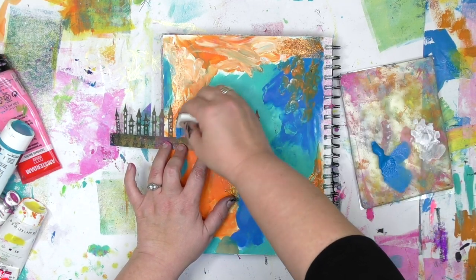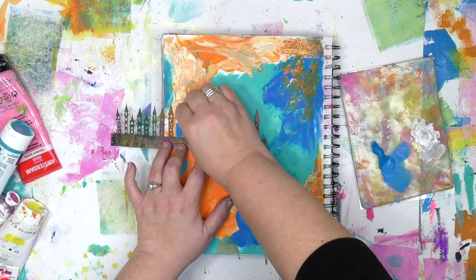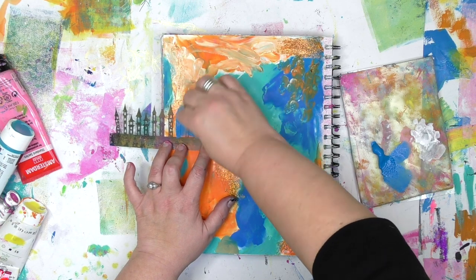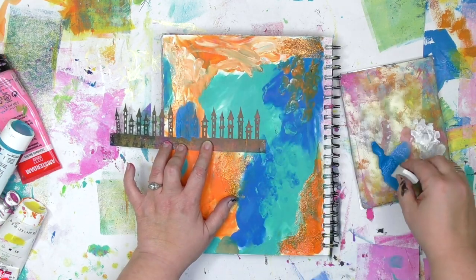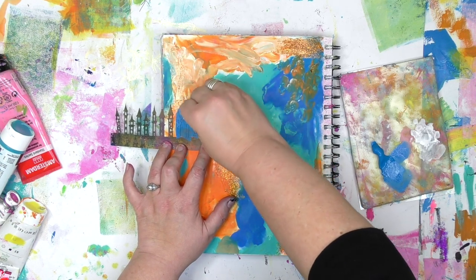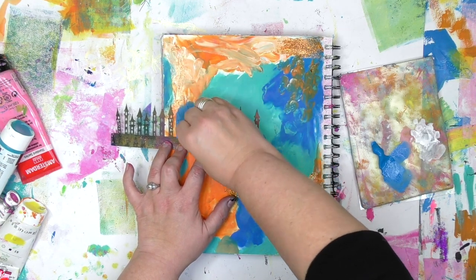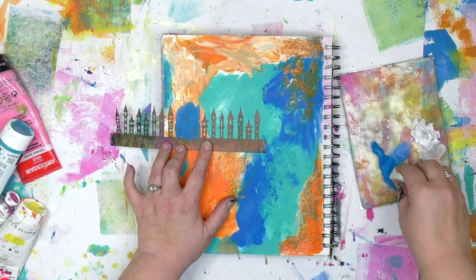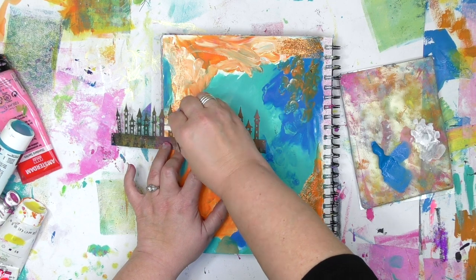As I start to stencil the towers, you'll notice that I'm being somewhat careful. I'm only stenciling on some of the towers — specifically the three in the middle. That's the thing about stencils: you don't have to use all of it. You can pick and choose whatever parts you want, and you're going to see how that's going to change the look of this in just a moment.